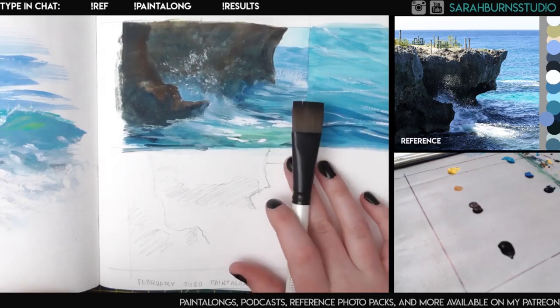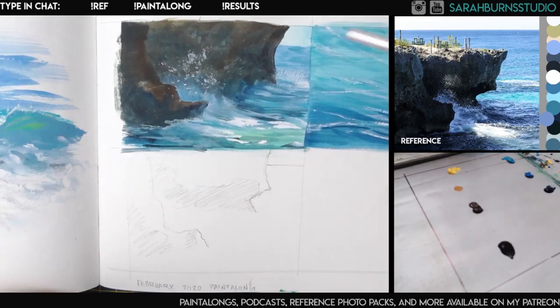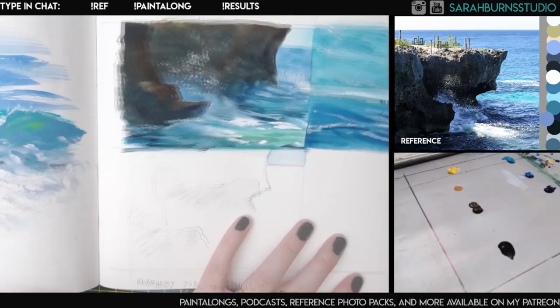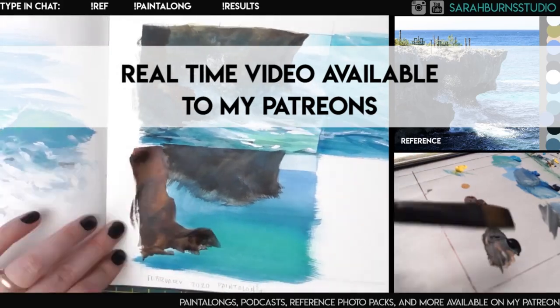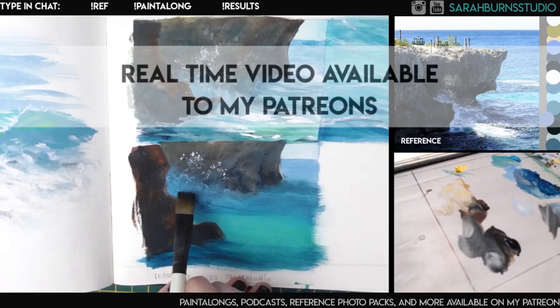I came up with a strategy that seems to be repeatable, which basically involves creating a gradient of color, then painting either your shadows or your highlights on top of it. You can do the shadows when it's wet or dry — sometimes both — to get a nice variety.